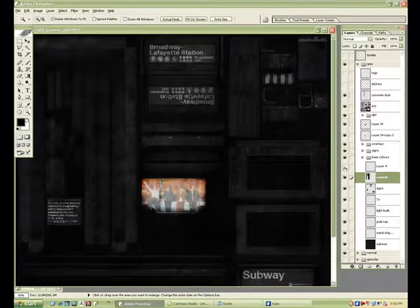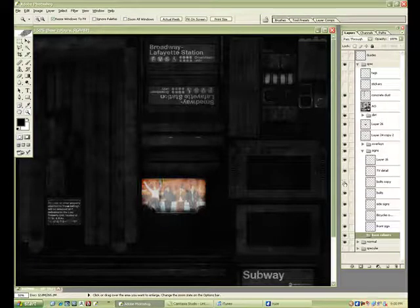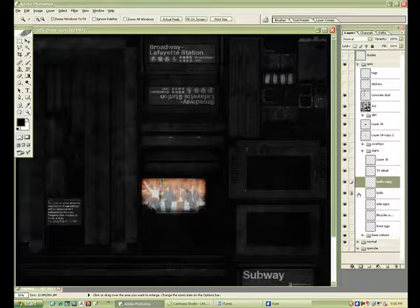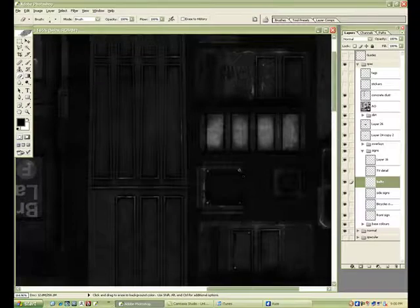I'm just going through and adjusting the brightness — black is obviously no spec, no shine, and white is as bright as it will go. Things like scratches on metal I generally make brighter because they've been kind of burnished, almost like a polish.